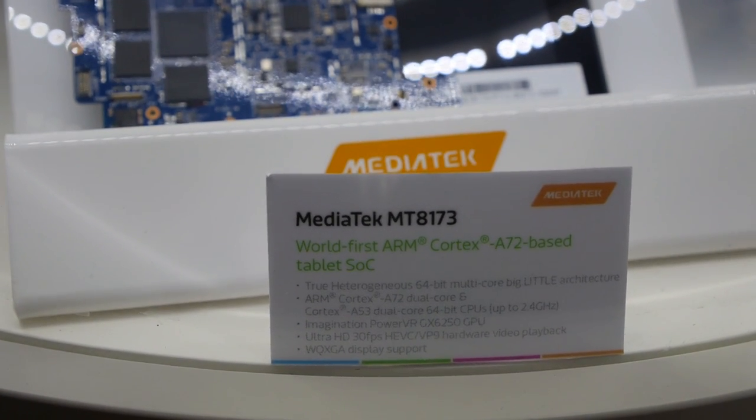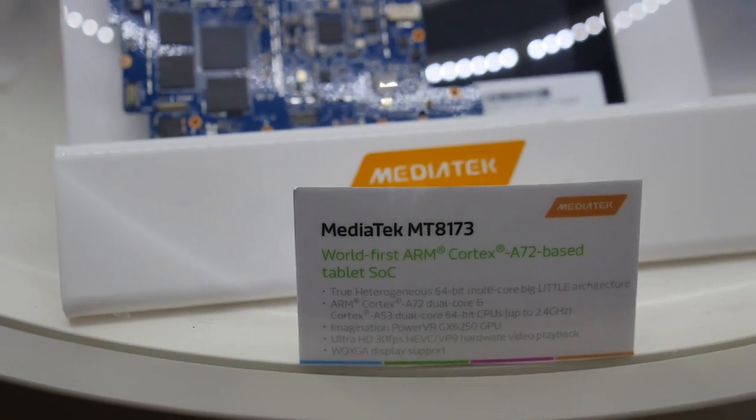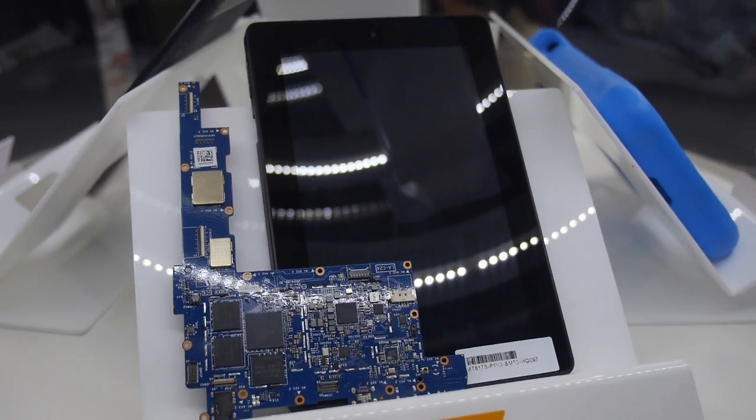This is the MediaTek MT8173. We're talking about the ARM Cortex A72, and the PCB is right here — it's a real PCB, there's a real chip, and there's a tablet just behind it.